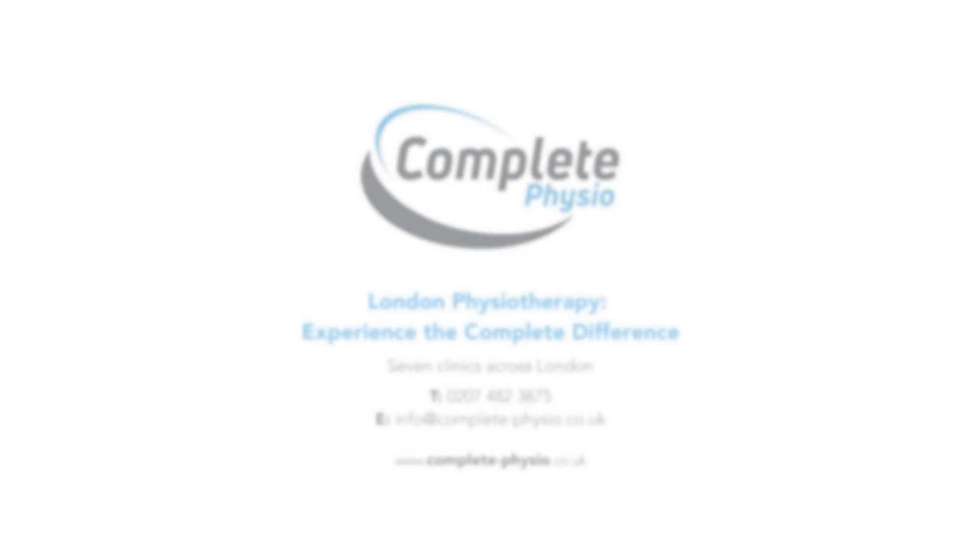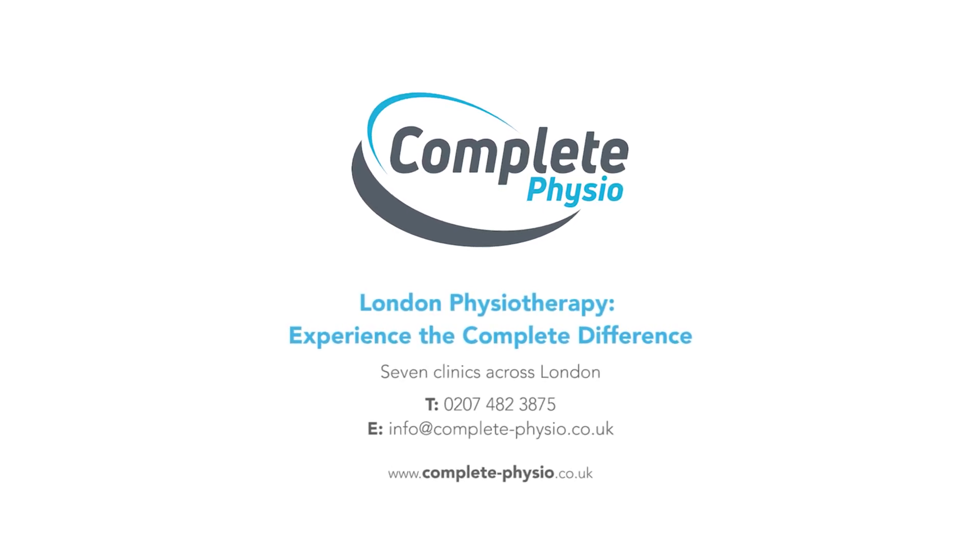If you think blood flow restriction training will be helpful in your recovery, or if you have further questions about blood flow restriction training, please feel free to drop me an email and I'll be more than happy to answer any of your questions.